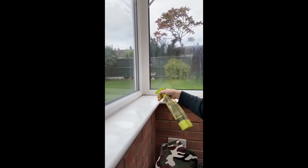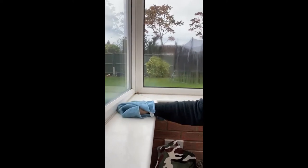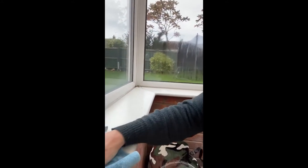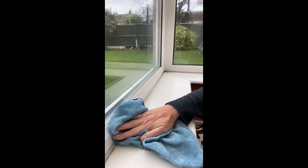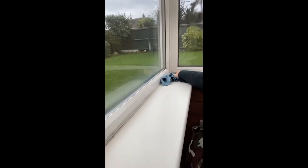Oh, there's all sorts on here — look, cobwebs, dirt, germs, disgustingness! But I'm just going to work my way around the room with my spray and my microfiber cloth. Look at that — the dirt that comes up instantly when I start cleaning along there and all along the edges where the UPVC windows are. I'm even going to get right into those corners and clean all of that up as well.